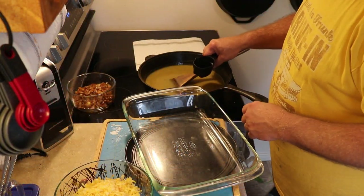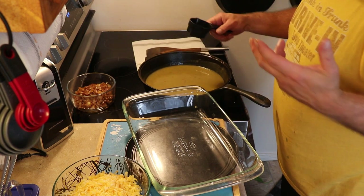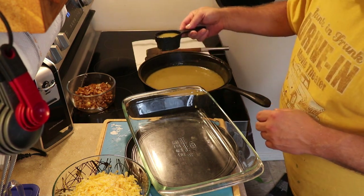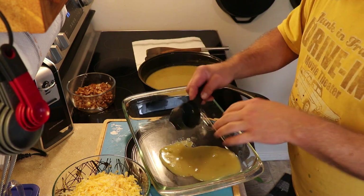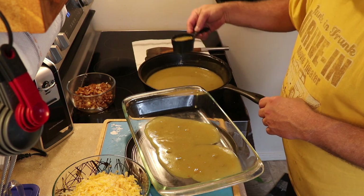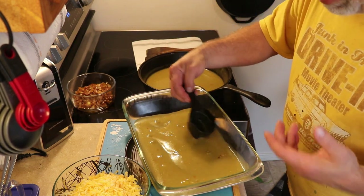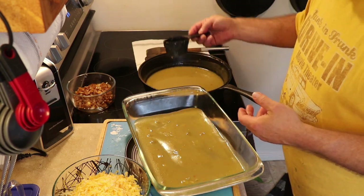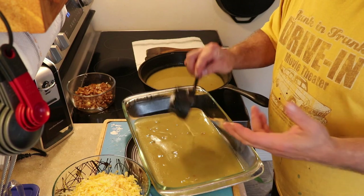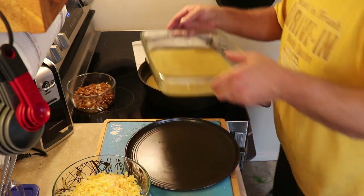Okay, the green chilies are warmed up. I've got my cheese out — three cups of Colby Jack, though you can use whatever cheese you like. Our onions are cooked, our chicken is done, and our green chili sauce is warmed. Now we're going to take a couple of cups worth and put it at the bottom of our nine by thirteen. This is a half-cup measuring cup, so I'm going to do about four scoops. We want to warm up the canned sauce just like any pre-bought tomato product to wake it up. Two cups worth, and we set that to the side.